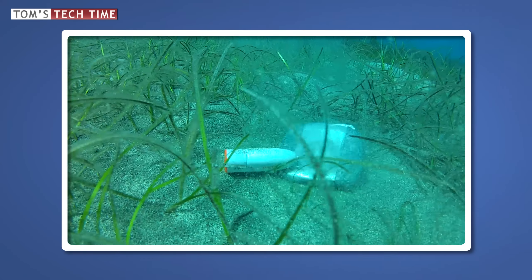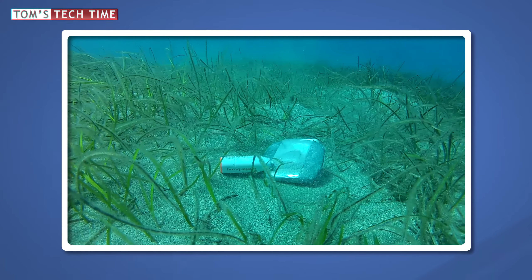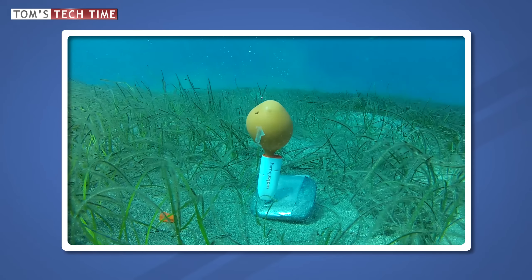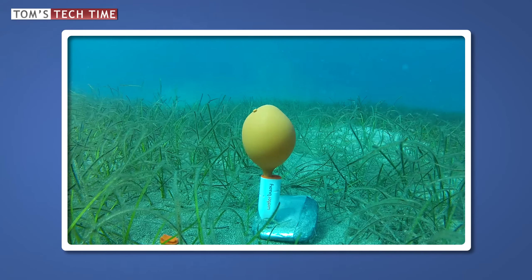The first thing we noticed is that it takes the Waterboy a while to get activated. It didn't execute while sinking, but only after a few seconds on the ground. To be precise — after exactly 16 seconds — the balloon started getting inflated.